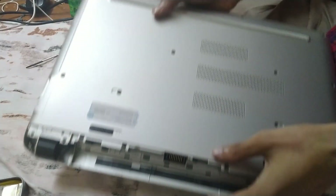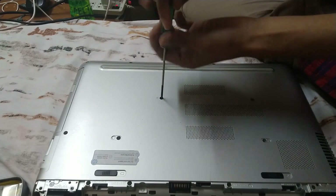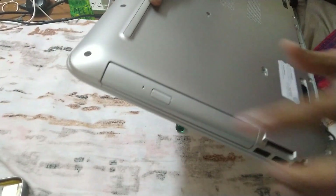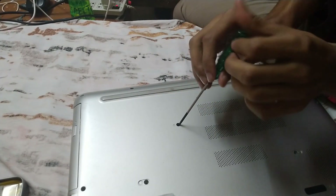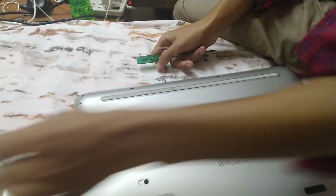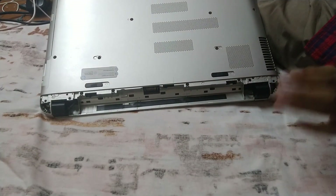This screw here has a CD symbol next to it — it basically holds the CD drive in place. You need to unscrew this as well, because if you don't, you can't open the CD part. Keep this screw somewhere safe.